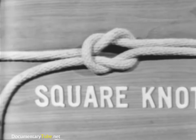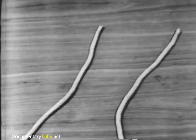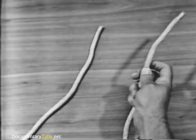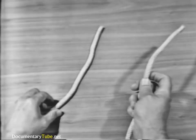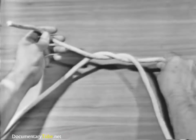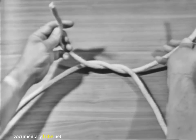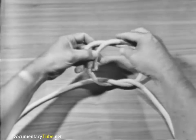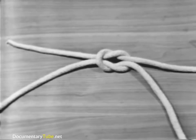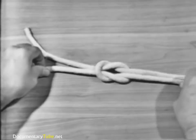The next knot is a square knot. To make a square knot, take the end of the line in your right hand and say to yourself: right line over left and left line over right. Pass the end over and under the part in your left hand. Notice that in a square knot, the end and the standing part of one line come out on the same side of the bite formed by the other line.